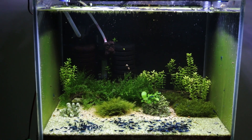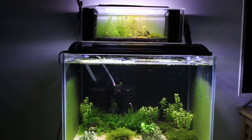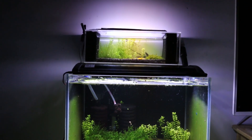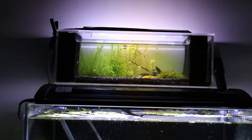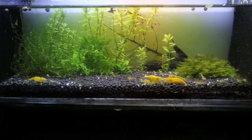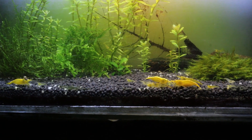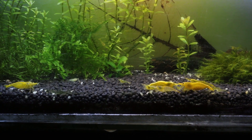Hi everyone! Today in this video I'm going to show you my Neocaridina shrimp tank. I made this tank with a DIY breeding box at the top, and it allows me to keep two species of shrimps together in one place without mixing them with each other. I'm going to quickly talk about how I've made this setup and give you some basic information on how to care for Neocaridina shrimp and how to breed them successfully.